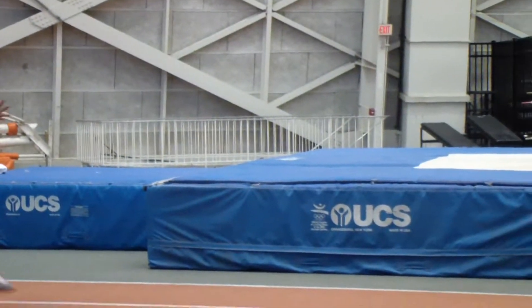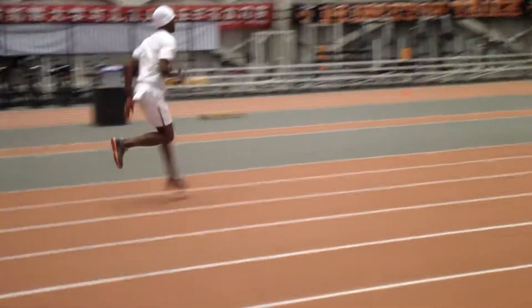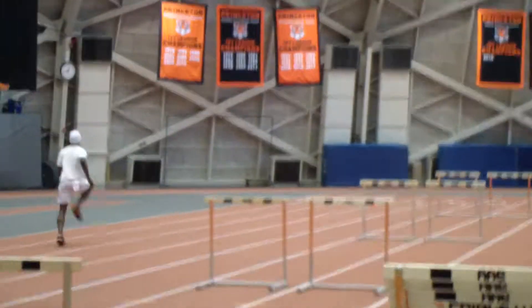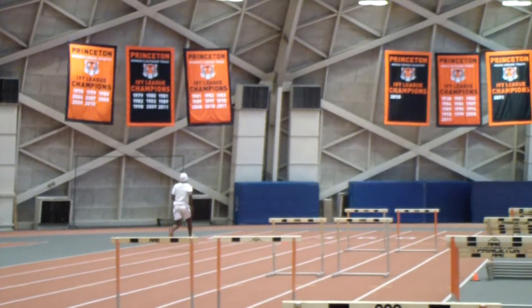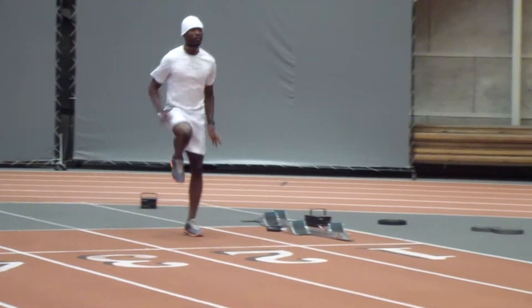Stay tall with the hips. Now pick it up, pick it up, pick it up — good tall, tall, tall. Hips tall.